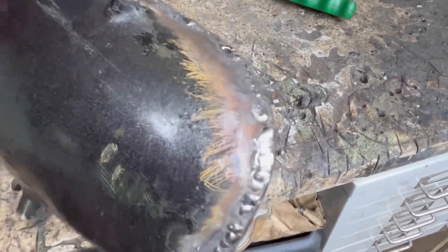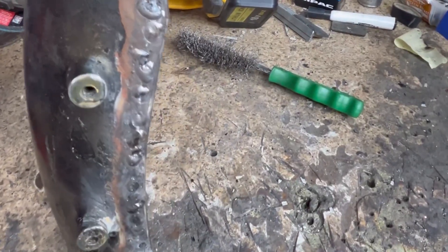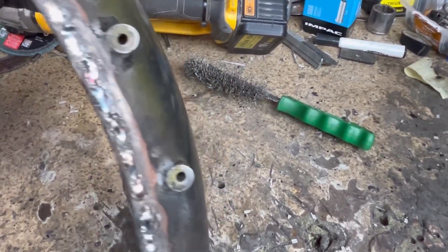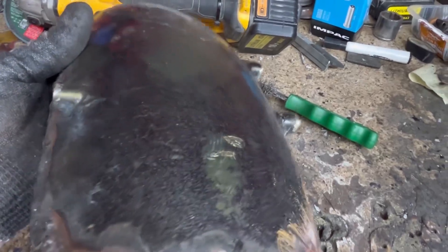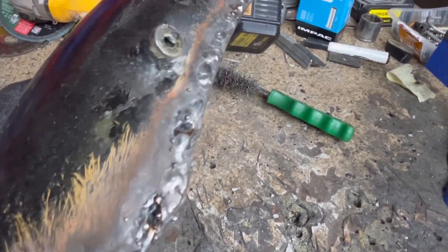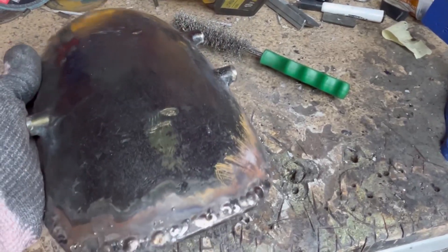That's the rest of the welds done. I'll give it a grind back now and see what's left. There's probably nothing that needs welding, or it'll just have to have a skim of filler over it to get it smooth. Any little tiny pinholes that are left — there's a bit of a hole there — they'll just get filled with filler. We'll see once it's ground back.